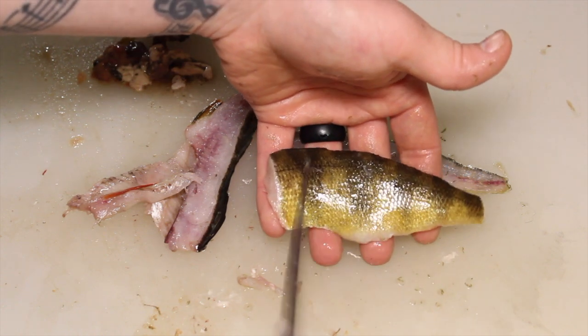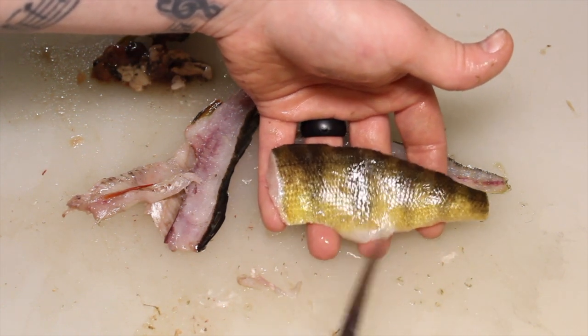Skin it right off the scales. Some people cook them with them on, but we're going to do it scaleless.